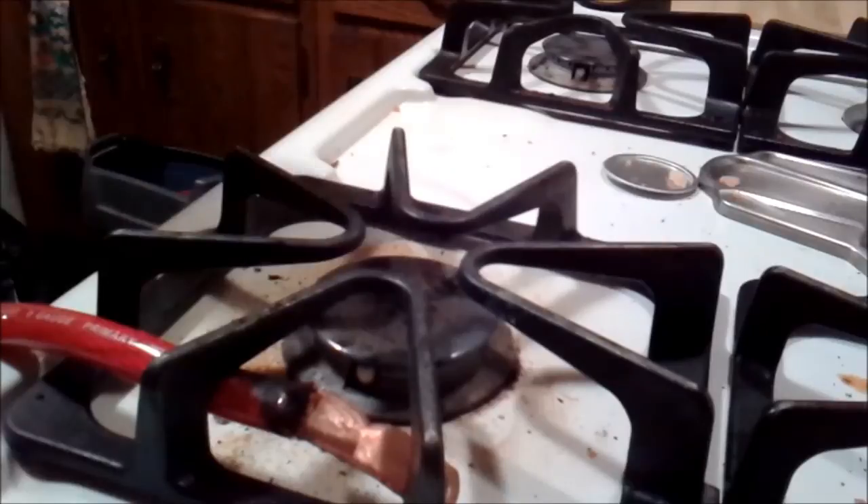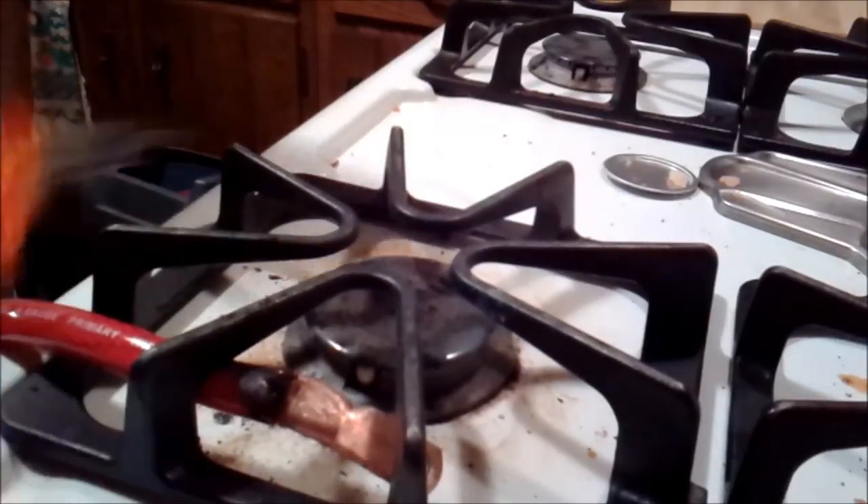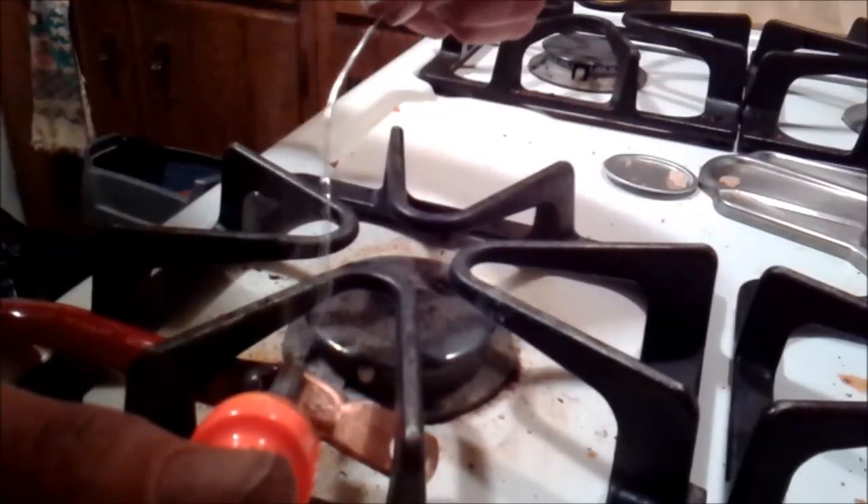Definitely burn it up good. Wow, I can't believe how hot that is right by that light — the LEDs in there. Anyway, I'm going to go ahead and run it down this side too.